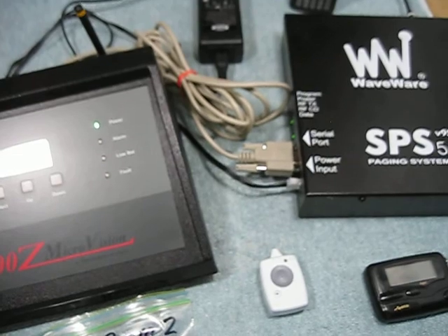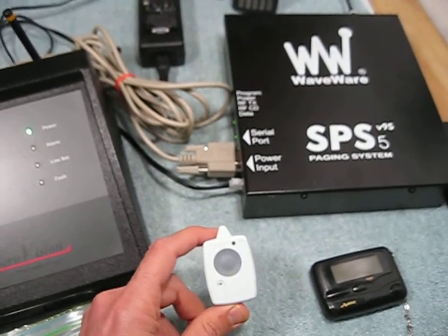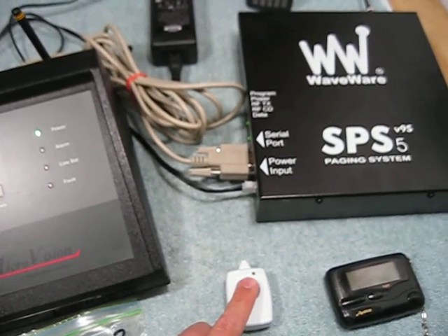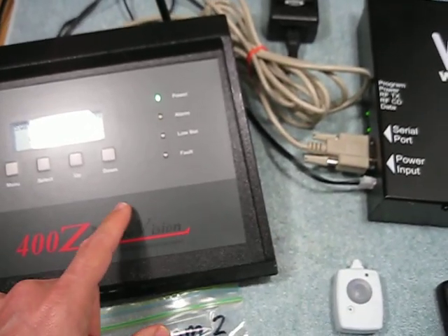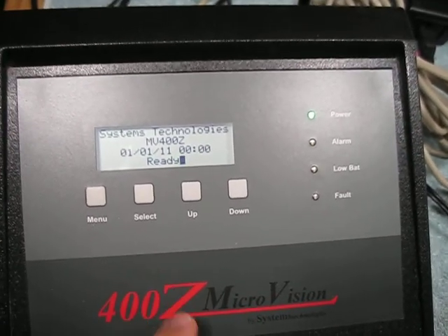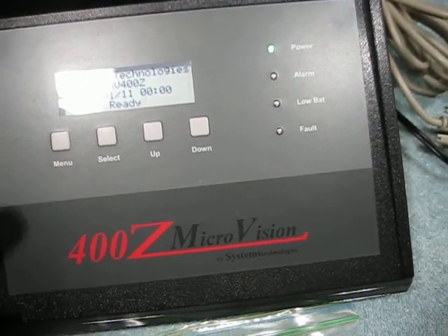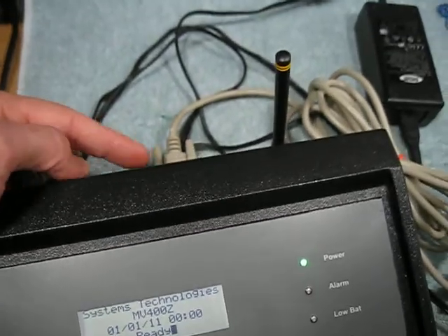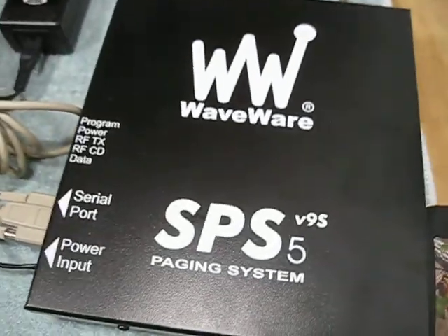It works by having every patient or room with an emergency button, such as this pendant. When this pendant button is pressed, it transmits a signal via 900 MHz spread spectrum to the nurse call unit. The nurse call unit then sends out a beeping alarm at a desk, and also sends a data signal through a serial cable to the paging unit.